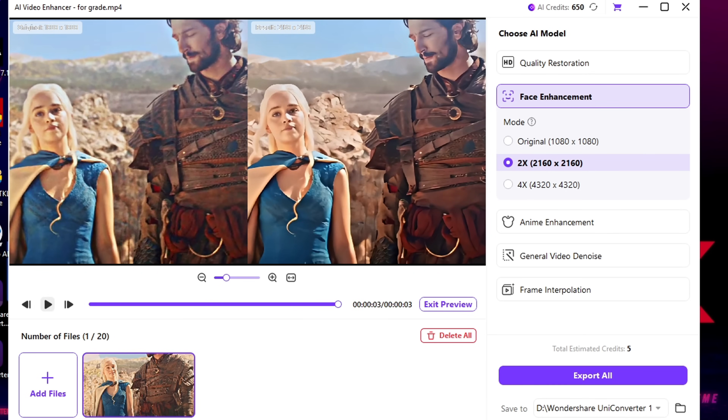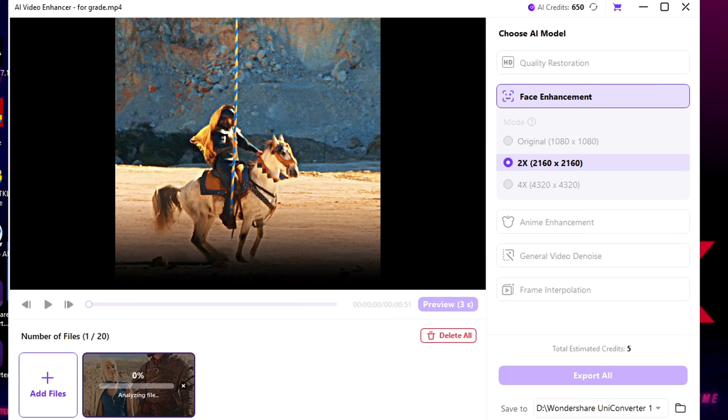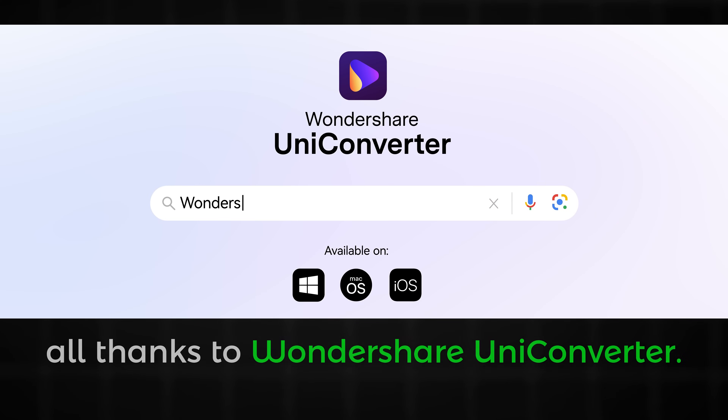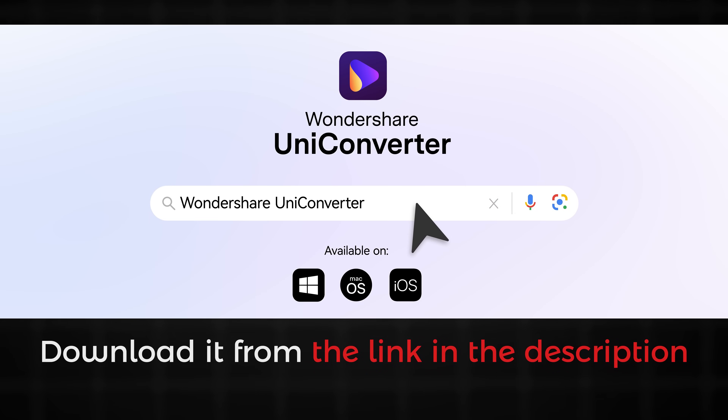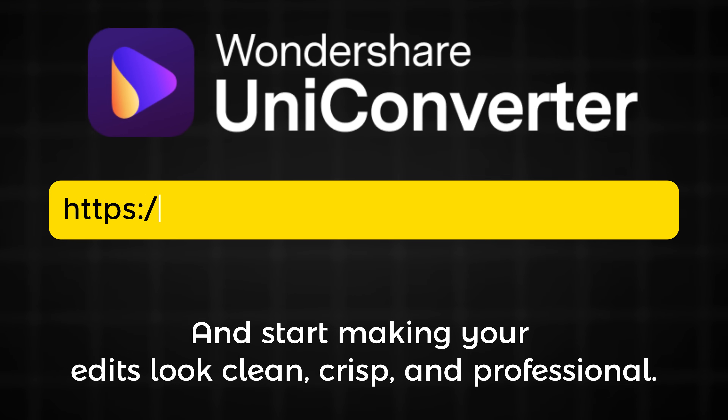Once you're happy with it, simply export it to your folder and you're done. Now you can upload high quality edits just like me, all thanks to Wondershare UniConverter. Download it from the link in the description and start making your edits look clean, crisp, and professional. Thanks for watching, and as always, keep creating.